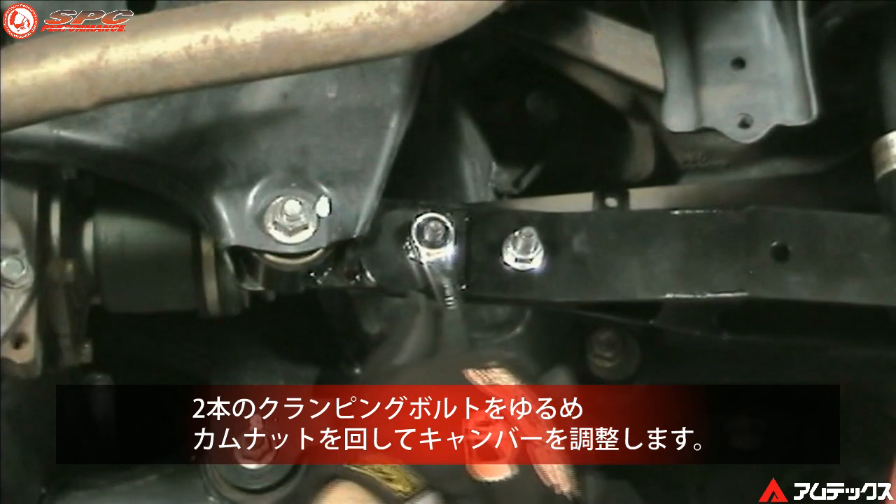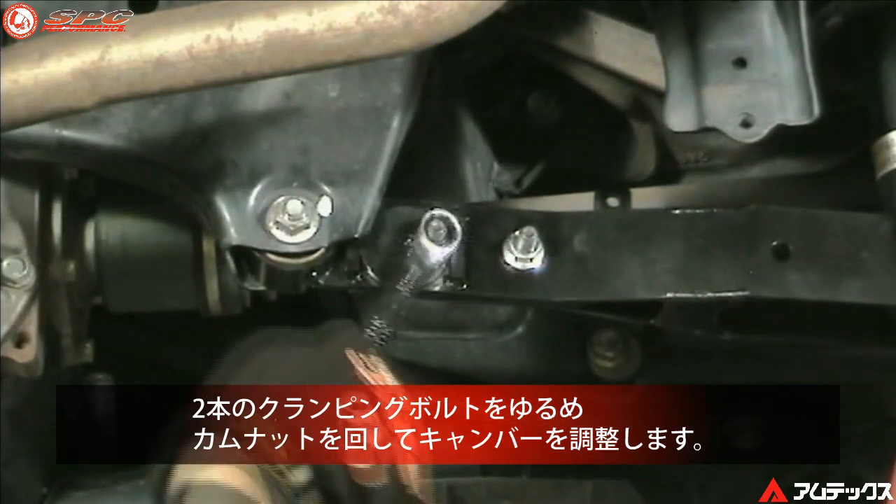Now tighten the strut retaining bolt and the frame bushing bolt. With the two clamping bolts loose, camber change is made by rotating the cam nut.